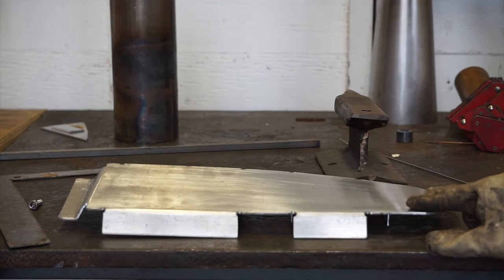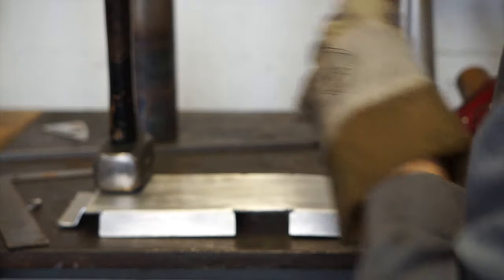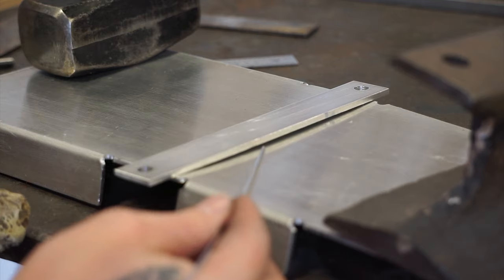Looks like I've got a little warpage, which is not unexpected. I'll fix that by weighing down the pan, and then I'll add this piece — not only is it going to stiffen it up, but it also doubles as two points to bolt the tray to the chassis.